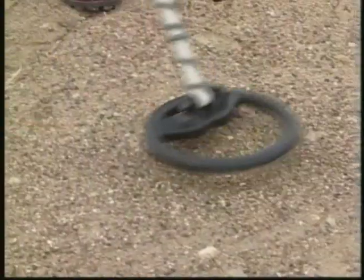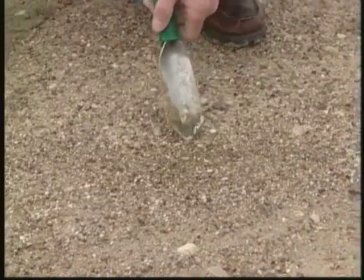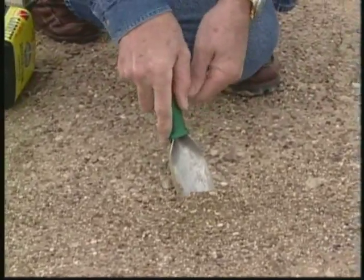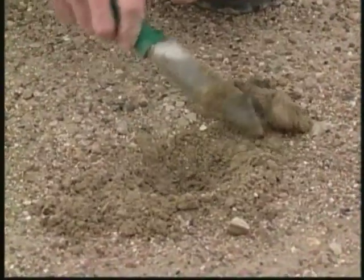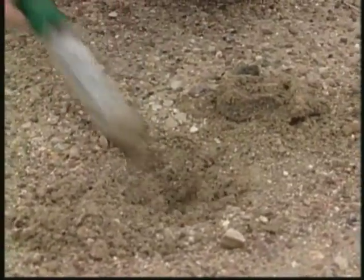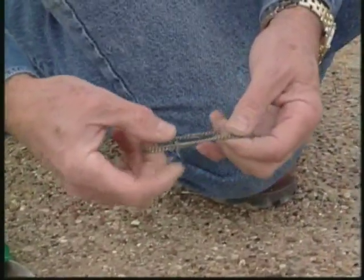Mati continues his hunt. Hearing another signal, he pinpoints the detected target's location. Notice how he digs slightly beneath the pinpoint location and carefully sifts through the earth. And there it is — a nice chain bracelet to add to his finds.